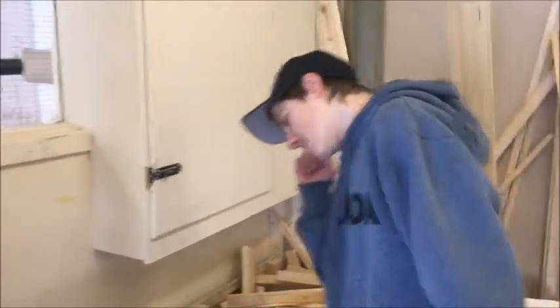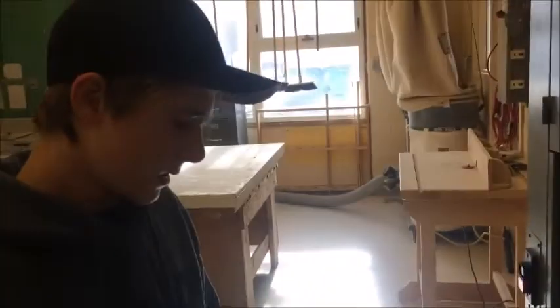And back there is the motor. And right here is where the sawdust gets dispensed.